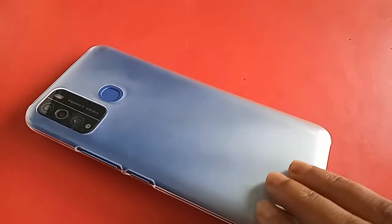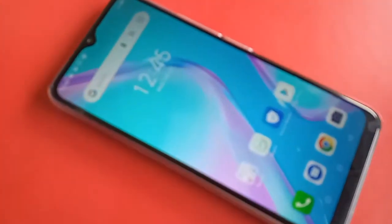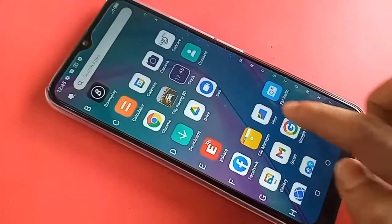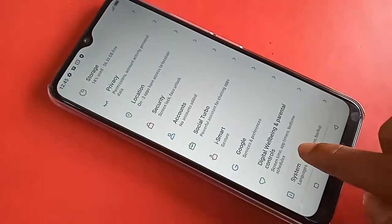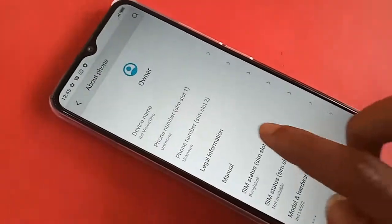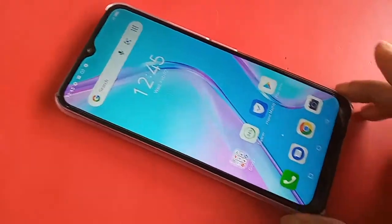Hello dear viewers, the phone model I have in my hand is ITL Vision 1 Pro. Today I'll show you how to connect OTG on this phone, and how you can use a pen drive, memory card, and mouse. I will also show you whether OTG is supported on this phone or not, and if OTG does not work, I will show you how to fix it.